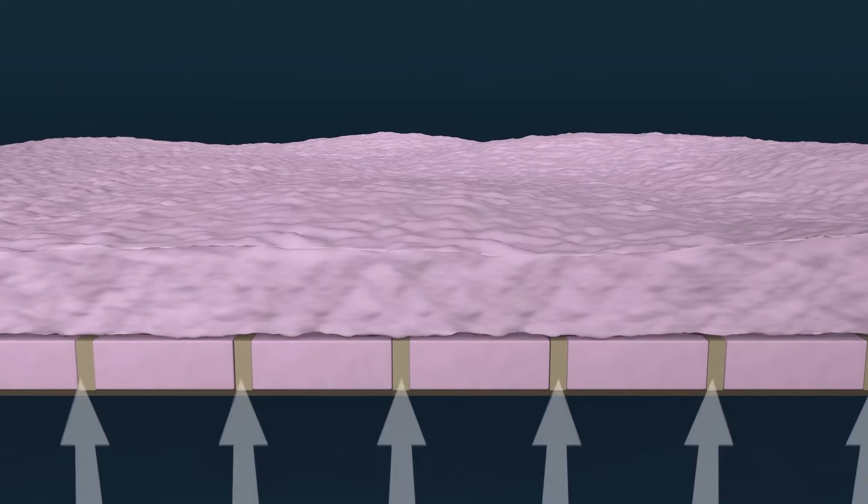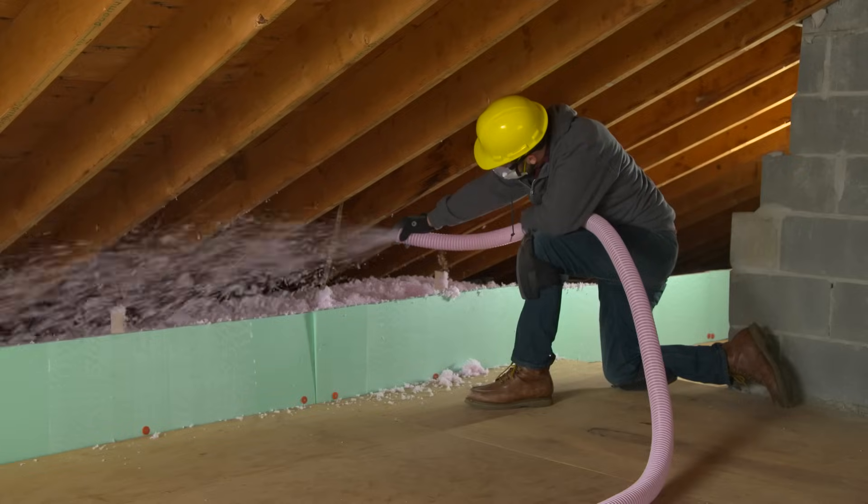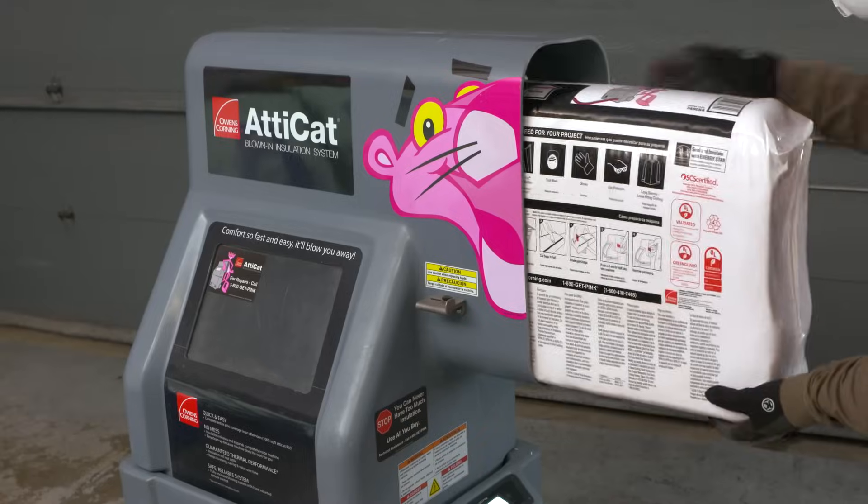Wood joists allow air to move through the spaces, so they must be covered with insulation. However, if you do go with loose fill insulation, you're going to have to rent a machine.